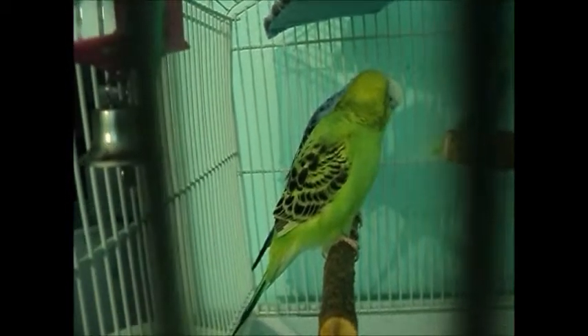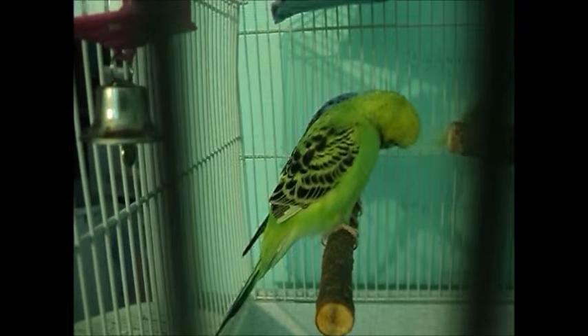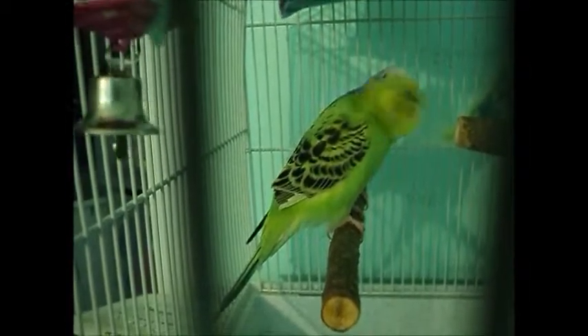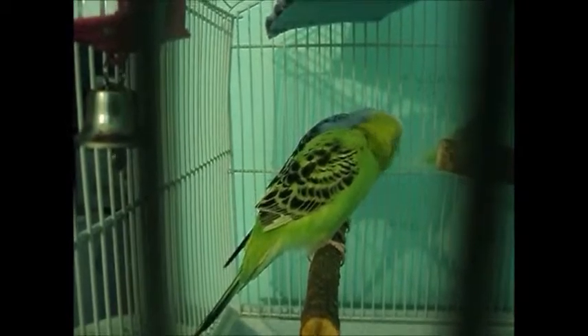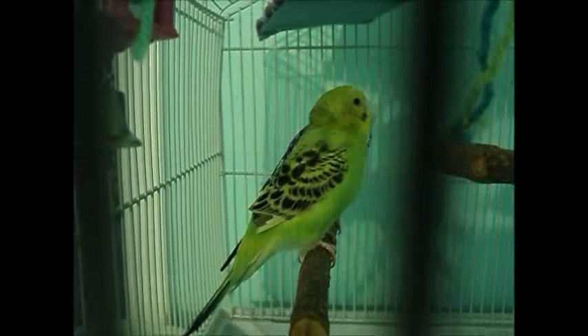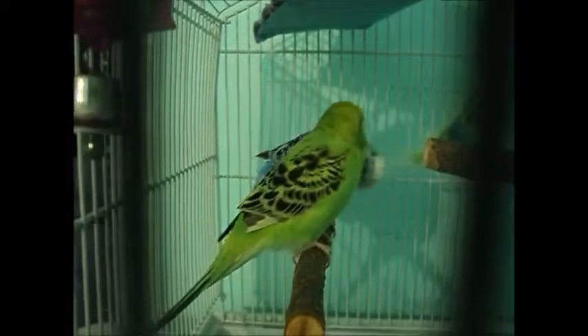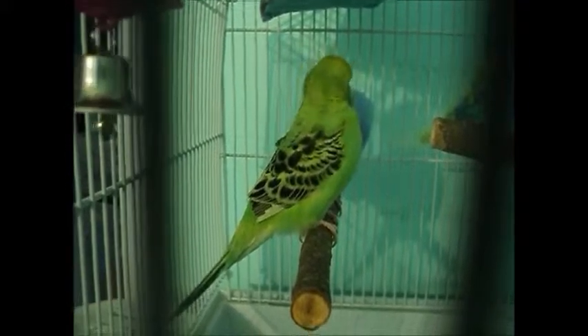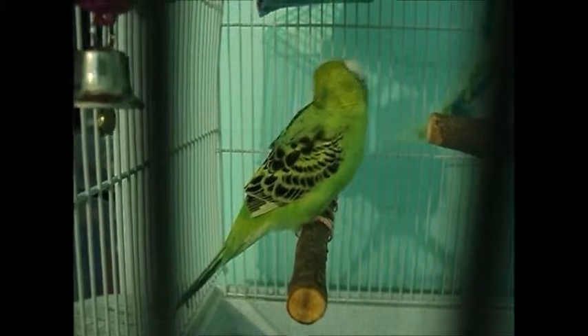You also need to give them fruits and veggies. I give Blueberry and Kiwi grapes, carrots, strawberries, mango, and sometimes corn. Give them veggies two to three times a week — they need their minerals from veggies, so it's important.